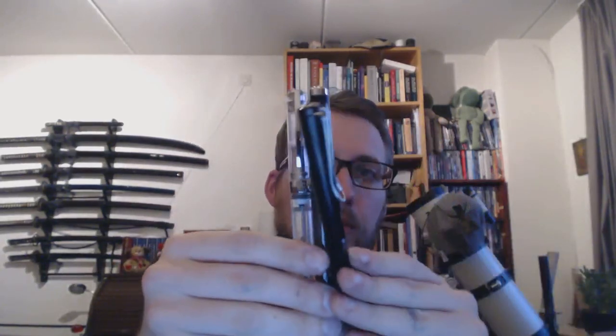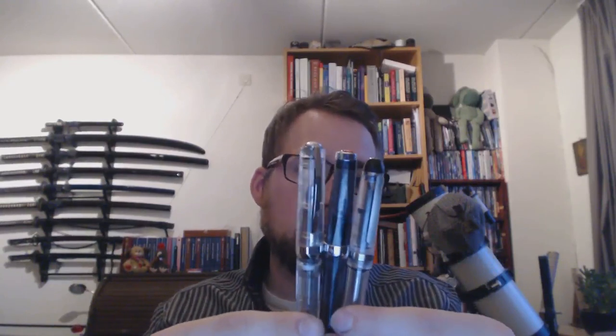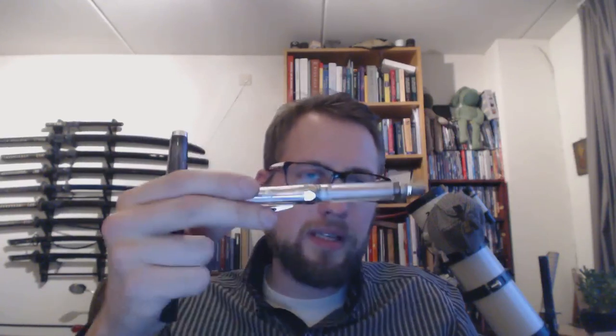Size-wise, they're all big pens. These two are definitely big — here I have a Lamy Safari, not a small pen itself, so you can see these are definitely big pens. The Conid Bulk Filler is a little bit smaller, but it's not a tiny pen. Weight-wise, the crystal is much heavier than any of the others.